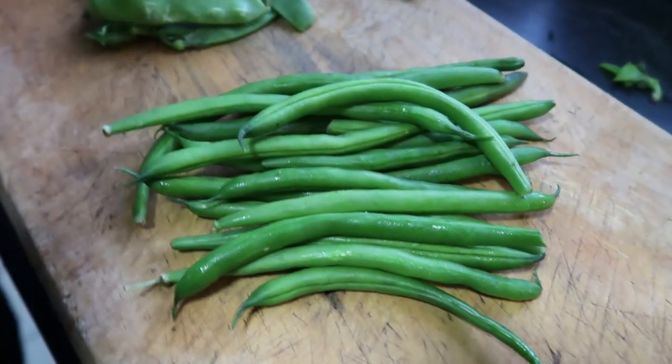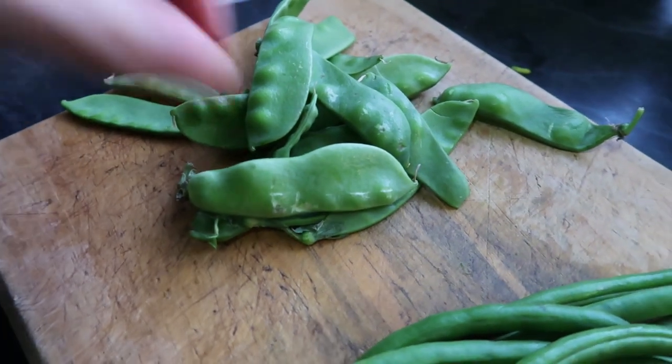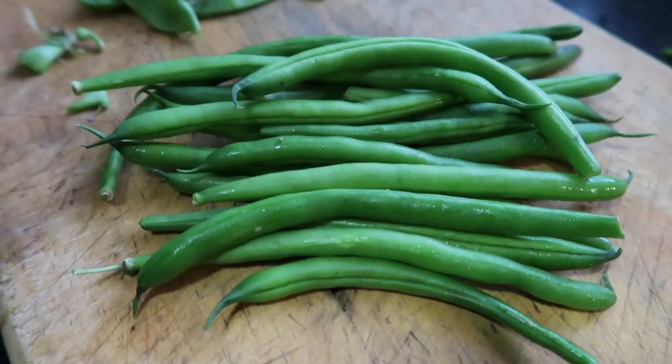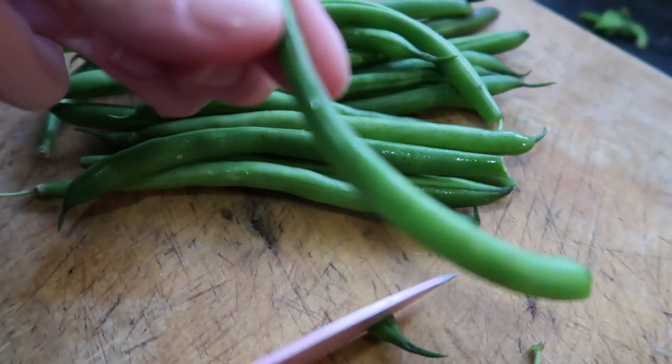We're just using some leftover beans and snow peas that we have. All you have to do is just top and tail these — take off the little ends — and then we're just going to put them in whole. We just chop them like this and put them in whole like that.